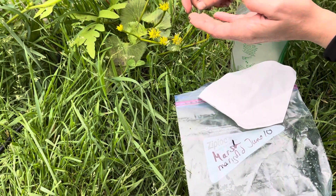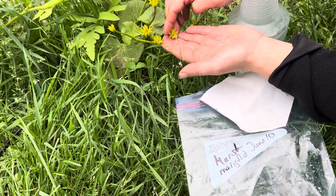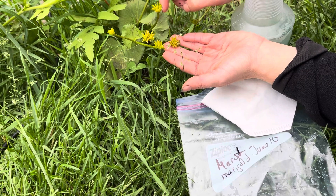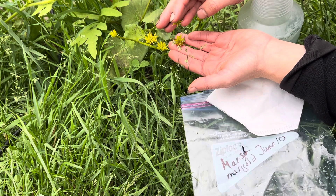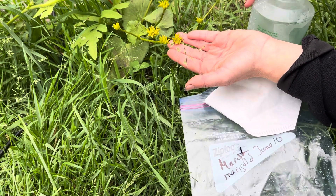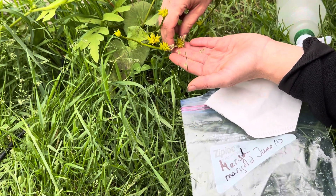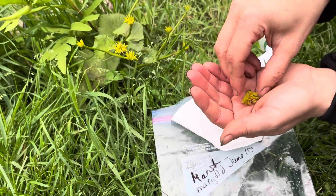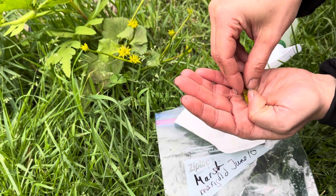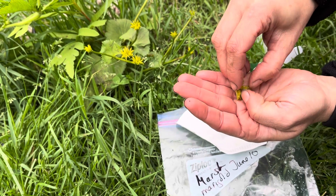Marsh marigold seeds are ready when the pods are open like this. This is not ready yet because the pods are not open. What you're going to do is snap the seed head out, then open the pods to release the seed.